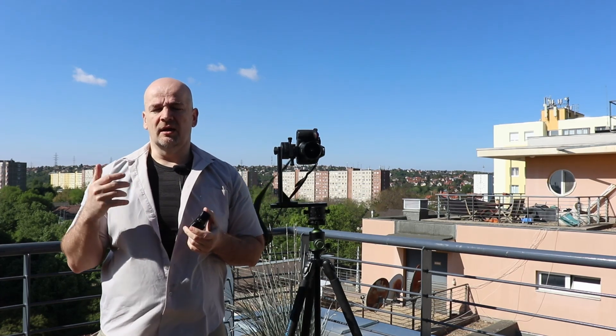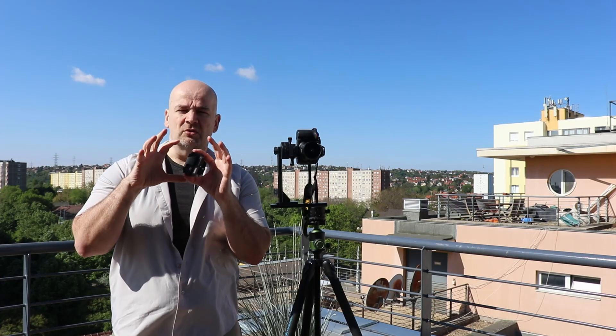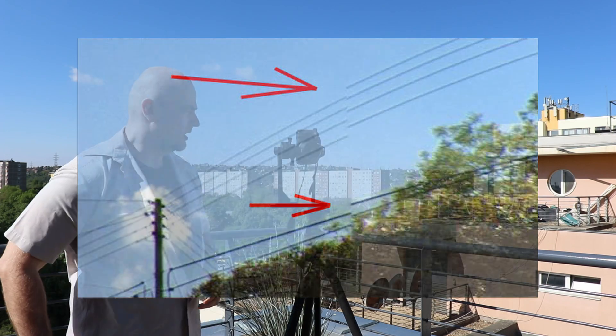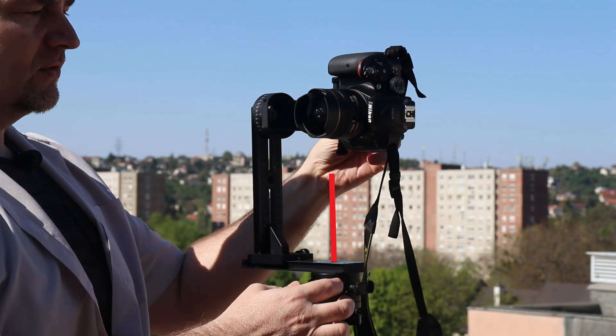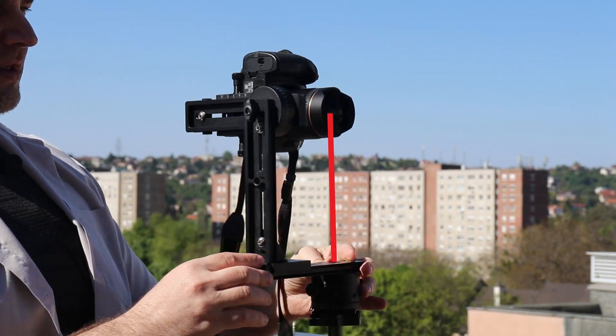For real precise work we need a panoramic head, otherwise the images cannot be stitched together and we will have a lot of parallax errors. Let me explain with this big panoramic head. It is very important that the rotation axis goes exactly through the center of the lens in both directions.